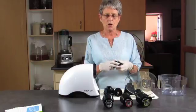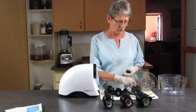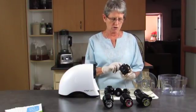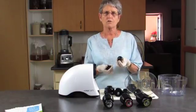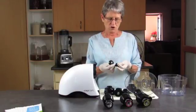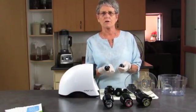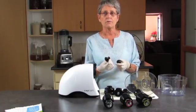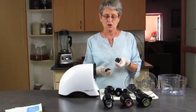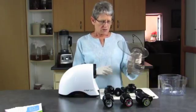We also have pasta nozzles that pop into the front of the machine. You can choose between different shapes — we've got spaghetti, and these ones are for pushing out fillings. I used to use them for pushing ricotta cheese into cannelloni. And then we have fettuccine and vermicelli.